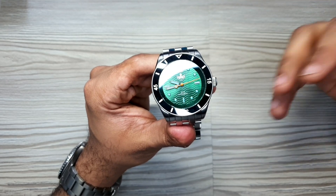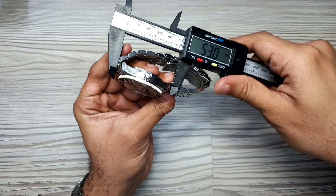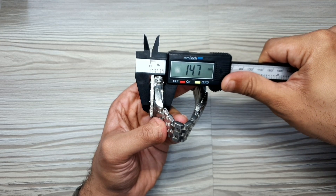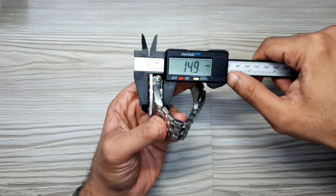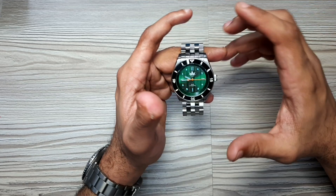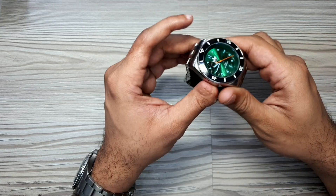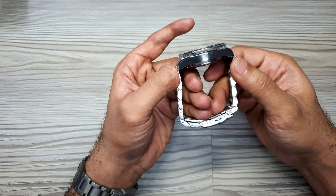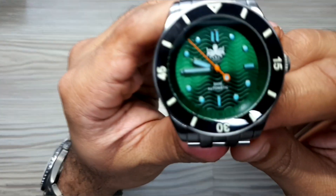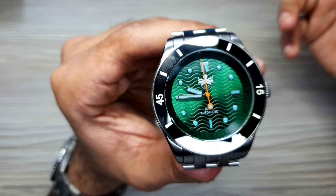Let's dive deeper into build quality. Starting with dimensions: case diameter is 41.1mm, lug-to-lug is 48.3mm, and case thickness rounds up to about 15mm. Lug width is 22mm and overall weight is 200 grams. Dimensionally it's in the right spot for a 300m watch — it is quite thick, but the lug-to-lug and diameter are what matter most. As long as lug-to-lug is below 50mm — around 48 is ideal for me — and diameter up to 45mm, I'm happy.